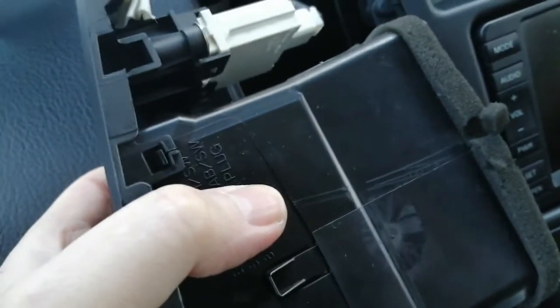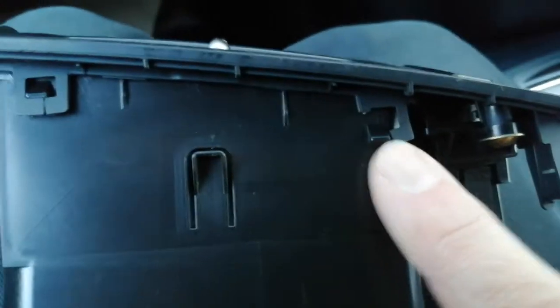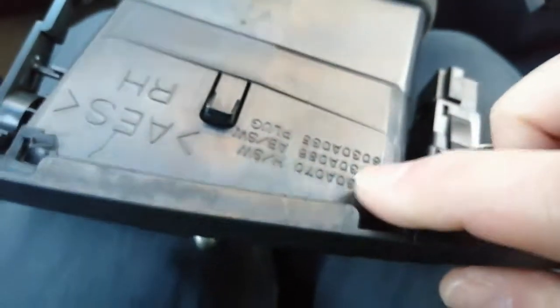Duplicate this on the other side and remove the other air vent. This is the other side vent and as you can see it's also smashed — somebody's not been careful when they've been taking it apart. They do just click into these holes so they are quite delicate. You've got to be careful.